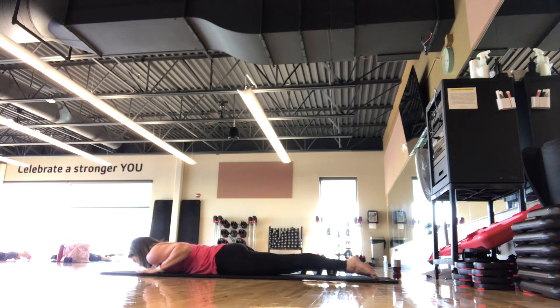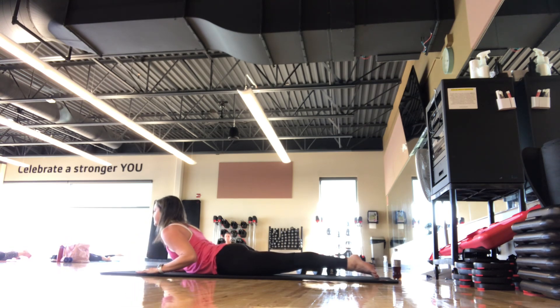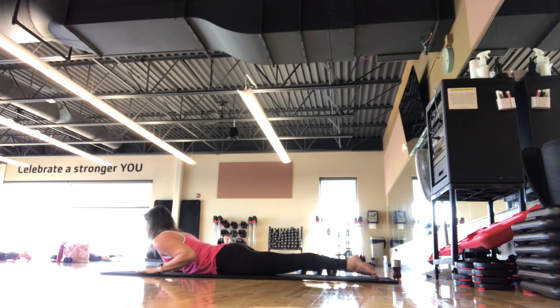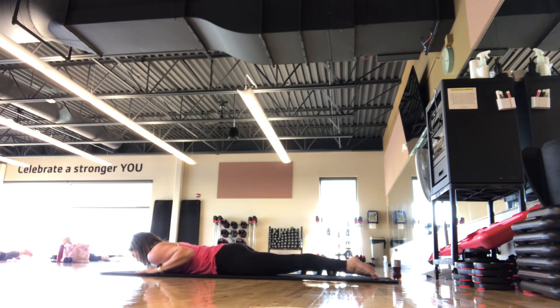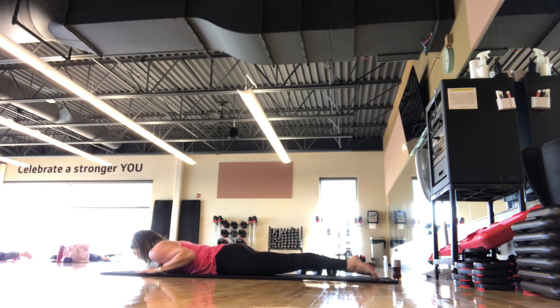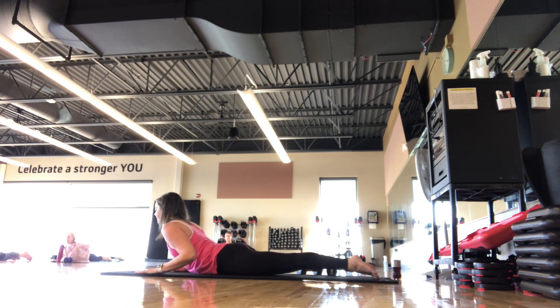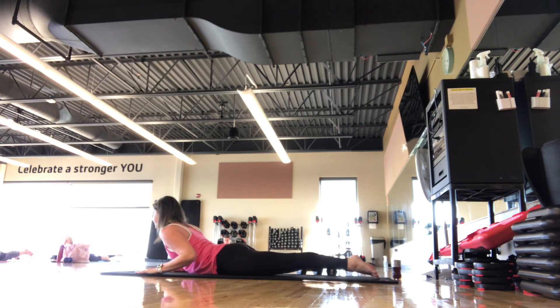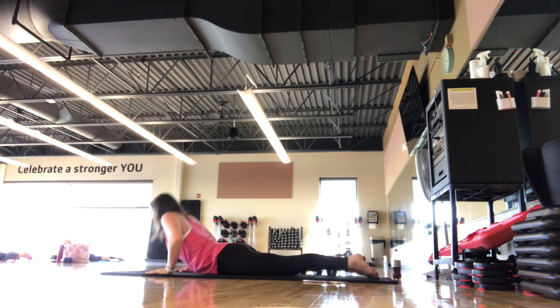Inhale, back down. Feel like your neck is getting longer as you come up, your back is a flat board, those shoulders roll back. Pulling that belly button to spine. Do this in a range of motion that works for you. Let's do one more. Press on back — child's pose position, get a nice stretch.